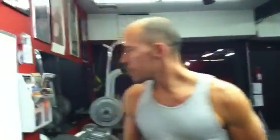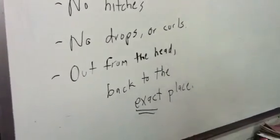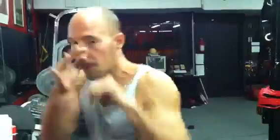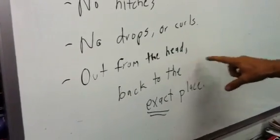You should always try to work on being as perfect as you possibly can. Here on the board we have no drops or curls. What you'll notice a lot of fighters do is they'll start with a good guard and before they throw their shot, they'll drop it down and throw it out. It's another warning sign for your opponent and it leaves a great countering opportunity as that hand drops. Can you show me three or four good punches in a row? Just like that — out from the head, back to the same exact place.